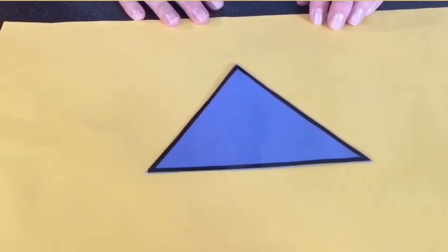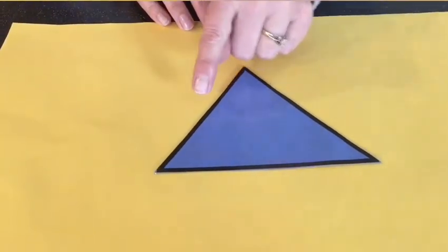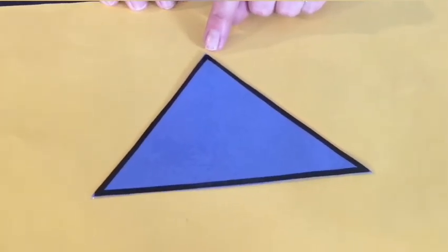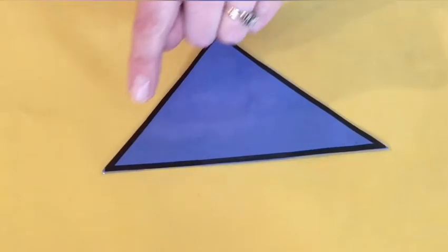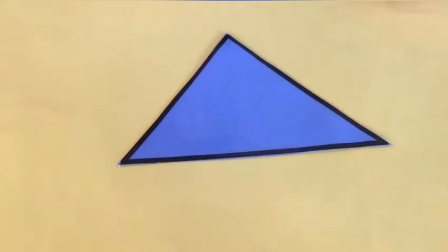Our next shape — does anybody remember what shape that is? You are right, it is a triangle! 'Tri' means three. Let's see what it has three of — the sides: one, two, three sides. And it also has points or corners: one, two, three. It kind of looks like a mountain or the roof of a house. That is our triangle!